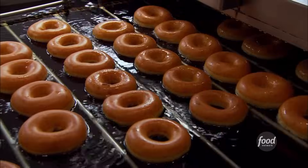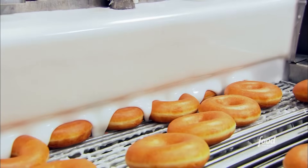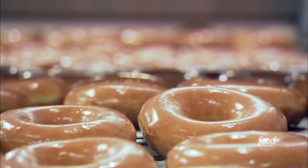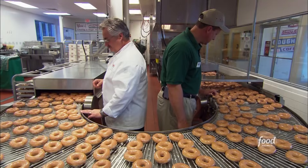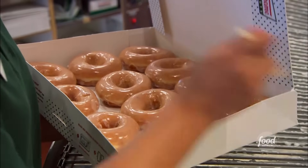Now for the best part — that's called our donut theater. A cascading waterfall of sugary glaze gives these donuts their finishing touch. 72,000 Krispy Kremes make this journey every day in every store across the globe.